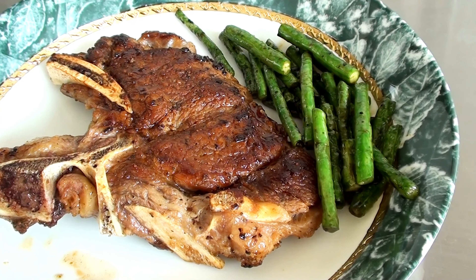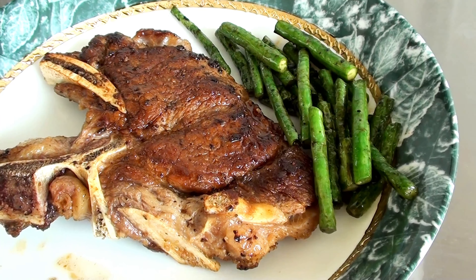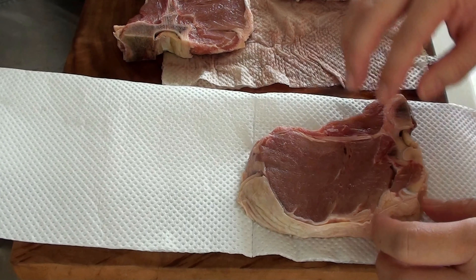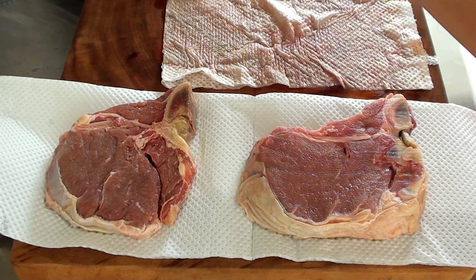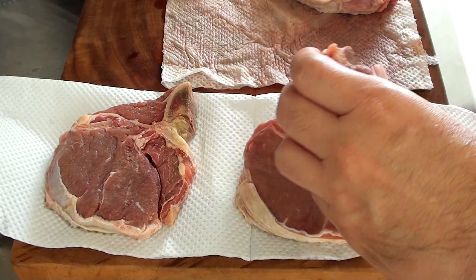Today, let's learn the basics of cooking steaks. Take the steak out of the refrigerator and let it sit at room temperature for about 30 to 60 minutes. This ensures even cooking.